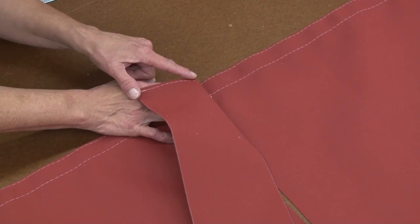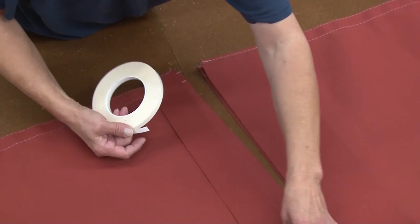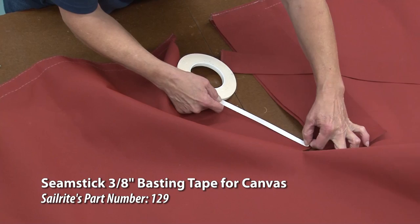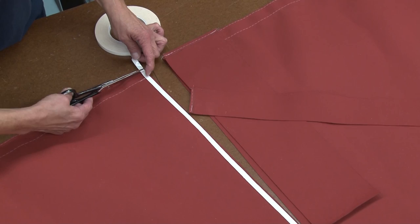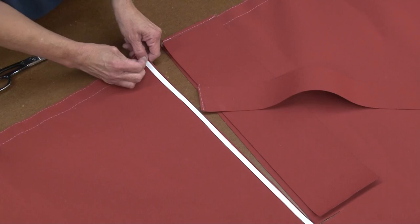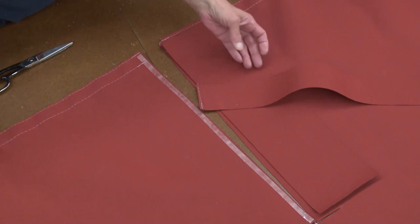You want to make sure that your raw edge is up so that after you sew it down and turn it, you've got a nice finished edge at the bottom. You can go ahead and baste those on if you want right at the edge just to hold them in place. Deb is using Seamstick part number 129 to help hold the panel or the binding edge in place, and she'll also use that for the reinforcement patch on the opposite side.